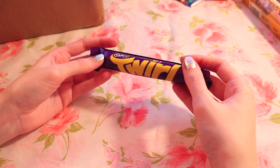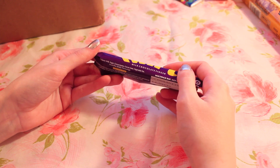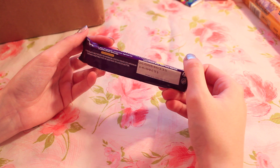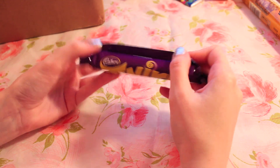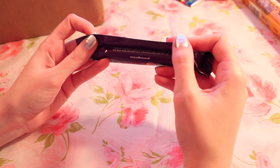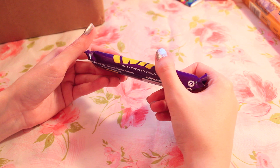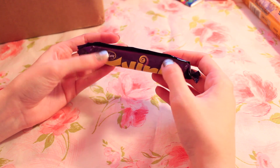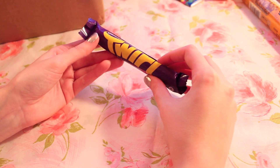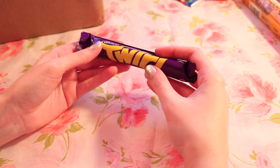We have this Cadbury Twirl Bar — Milk Chocolate Finger — and they're from the UK as well. Made by Cadbury Ireland. I wonder... it's just milk chocolate, there's no other flavor. That might be kind of nice, actually. I kind of like this size too, because usually I can't even finish a chocolate bar. It's nice to have just something small like this.